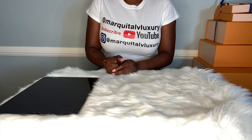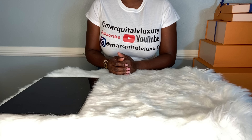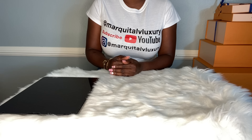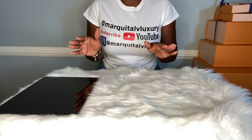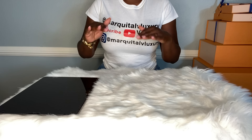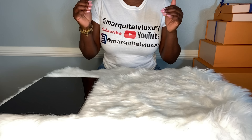Please do not forget to like, share, and subscribe. Please view my past videos and let me know what you guys think. Also, feel free to email me anytime at MarquitaLVLuxury at gmail.com. Before we get started, as always, go get your tea, your wine, your coffee — whatever is needed — because this is going to be an amazing, awesome video.